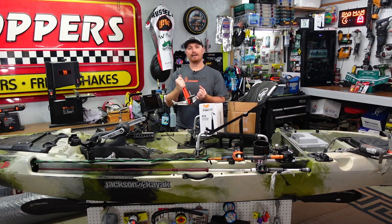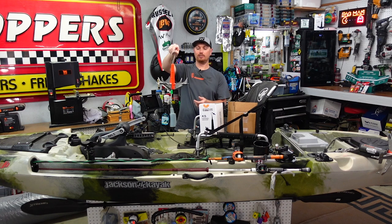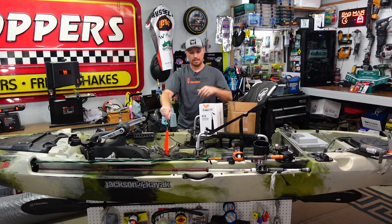They reached back out to me and said they wanted to give back, so they put a kit together and want to give it to one of you guys. We're going to have a giveaway — it's just going to last a week — and we're going to give one of you guys a brand new Tightline Anchor in one of the colors they have.